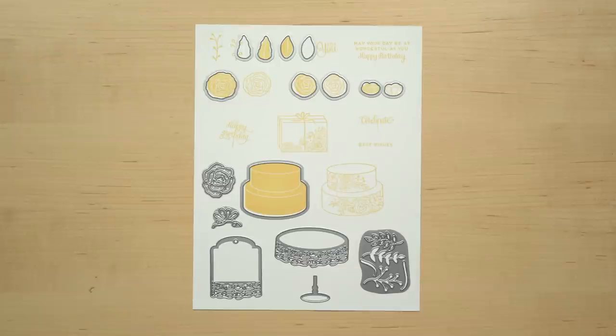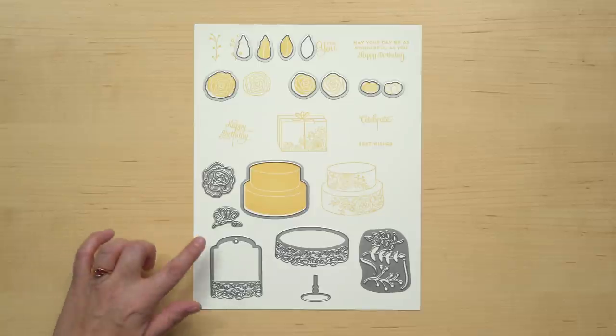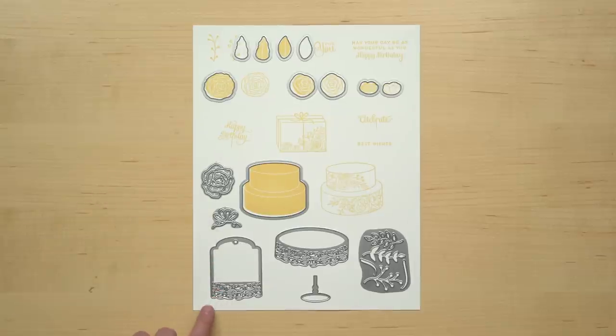Now the other six will give you new images to work with. We've got some additional leaves and flourishes here. These two make a cake stand. And there's a bow and another flower in that same style but a different size as in the stamps. And finally this gorgeous tag.